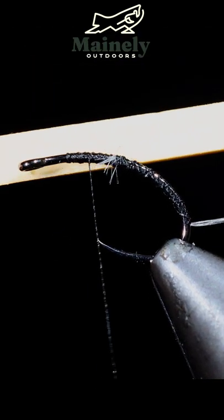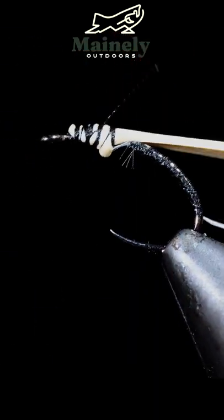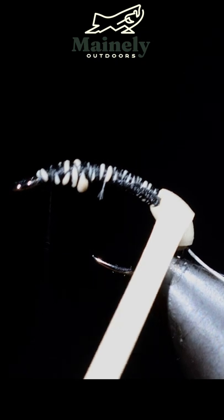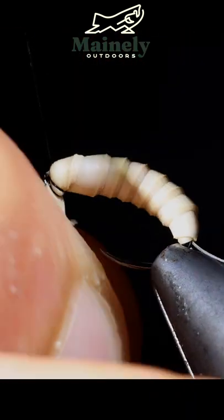Turn your thread back to the head of the fly and grab a rubber band. We will secure it just behind the hook eye and then stretch it out to wrap it into the bend of our hook. Once complete we will start to wrap our rubber band forward. We'll overlap the previous wraps — that will provide a transition but also give it a nice segmented look.